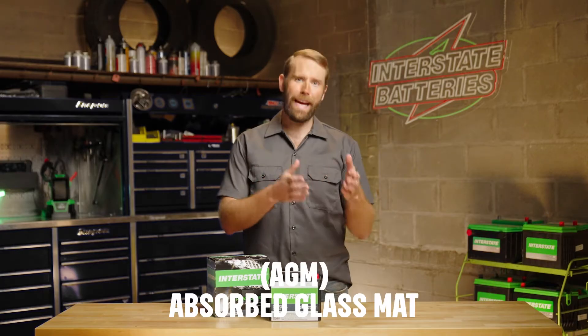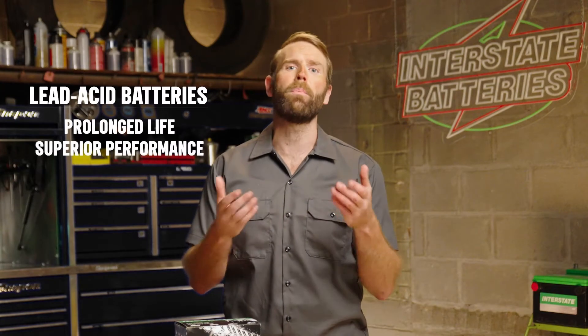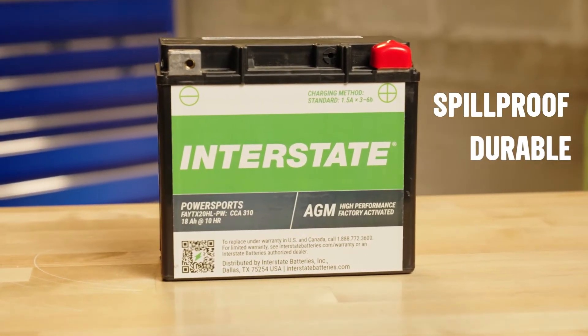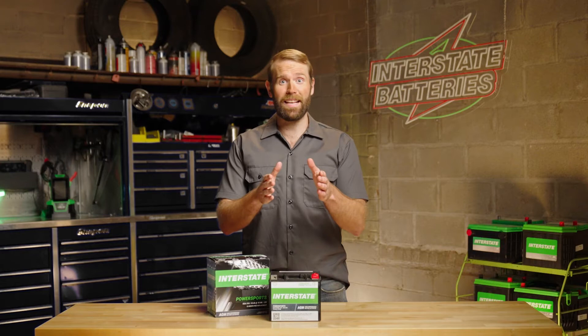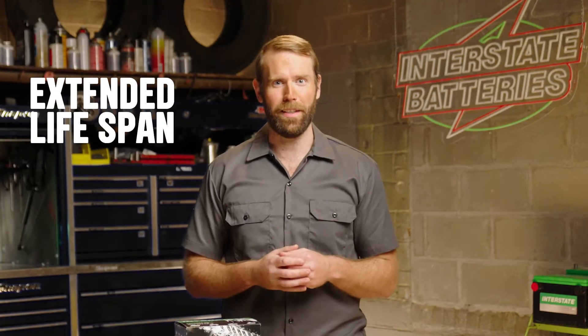Absorbed glass mat, or AGM, batteries are lead-acid batteries that provide prolonged life and superior performance. They contain a glass mat that makes them spill-proof and fully sealed. Their super durable design makes them maintenance-free, which means more time on the dirt and less time in the garage. This type of lead-acid battery also has an extended lifespan, making it one of the best battery types for your ATV.